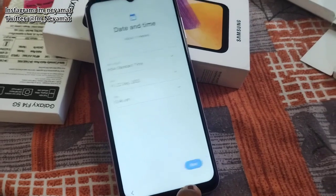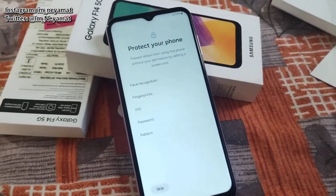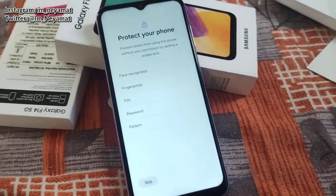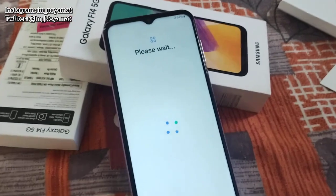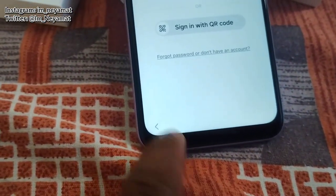I am starting this phone. By the time it sets up, I will explain the features. It is a 5G phone with dual SIM and SD card support. It comes in 6GB RAM and 128GB of internal memory.